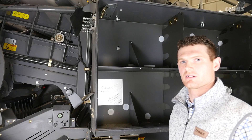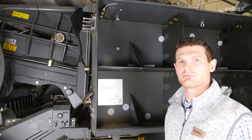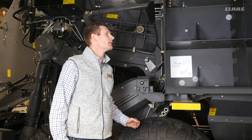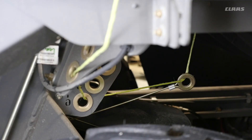For proper twine routing, please reference the decal in the twine box. It is important to note that cloth twine should be used in this baler for optimum performance. For optimum knotter operation, it is important to have the correct twine tension. We can adjust the tension on the twine by adjusting the spring on the twine brake. After baling a few bales, we can check to see if we have the correct twine tension by looking at the twine guides, which should be running slightly above horizontal. If not correct, we can go back and adjust the twine brake to be tighter or looser.